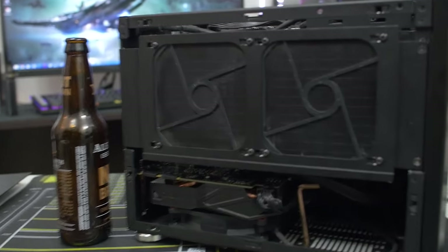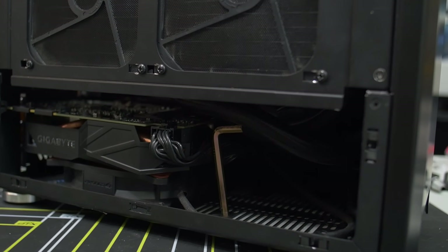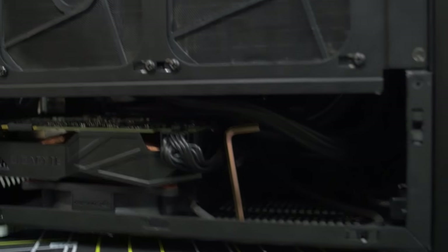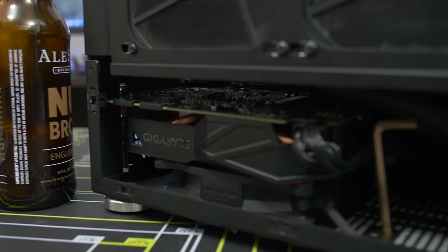Other than that everything went pretty smoothly. You can see I've got an Allen wrench that's just being used as a crutch right now to prop up one of those tubes, because it was pushing down on the PCB of the graphics card and actually pressurizing a little bit more flex than I would have liked. So the Allen wrench is just there as a temporary fix to keep things upright.